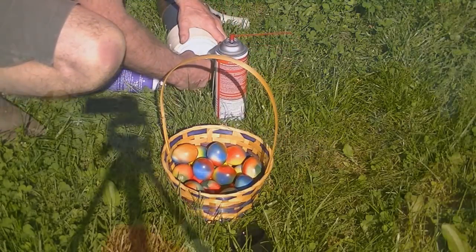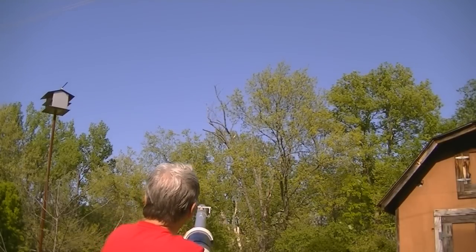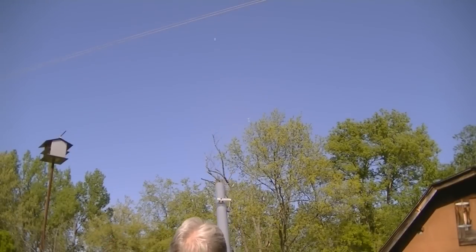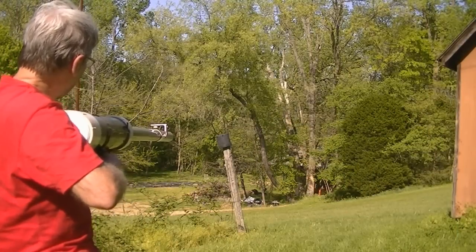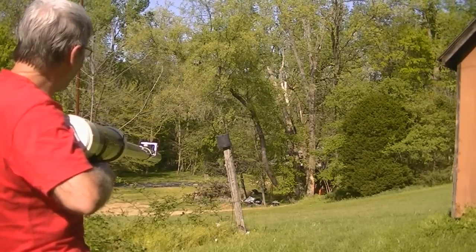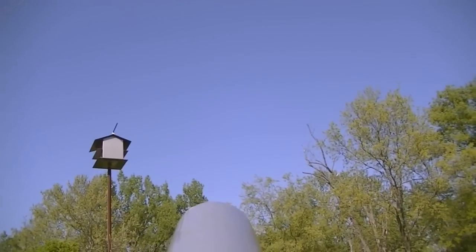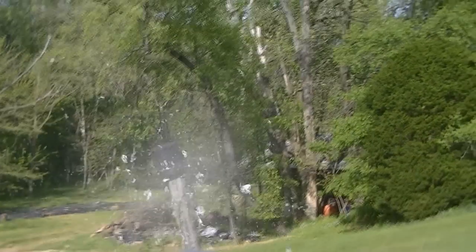It puts them way in there. I'm going to hide one right down there. Another one. I'll see if I can get it right over the top of that flyer pie. Oh jeez, did you see it coming? Oh jeez.